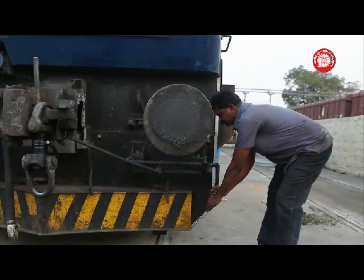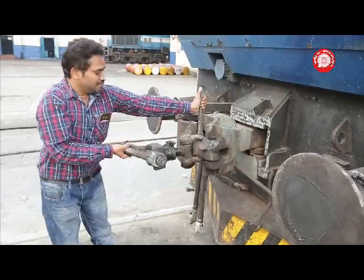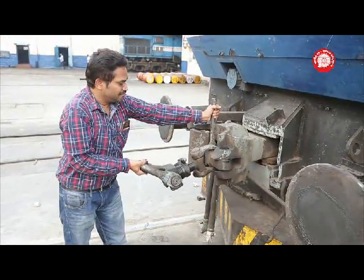Lift the CBC operating handle and turn in a clockwise direction a minimum of 90 degrees to open the coupling. Lift the transition screw coupling with one hand so that the inner shackle of the screw coupling takes a C-shape.